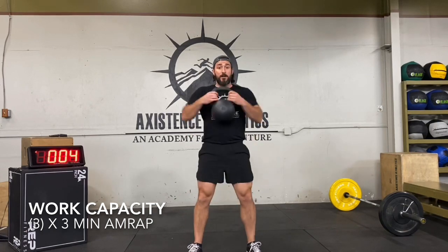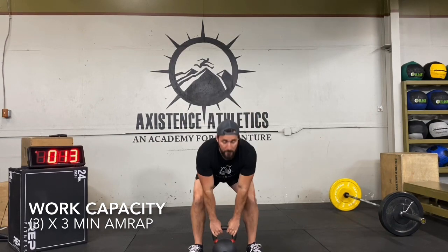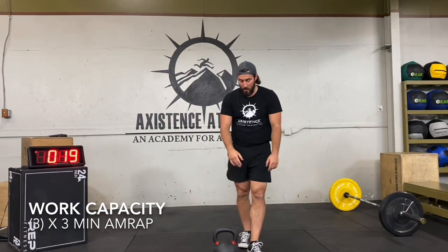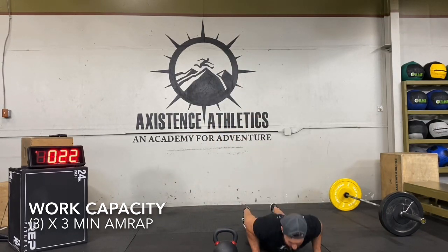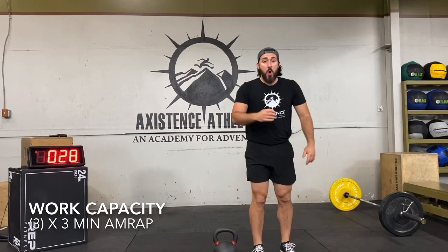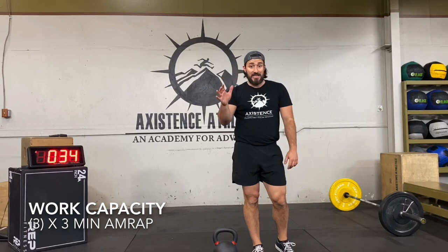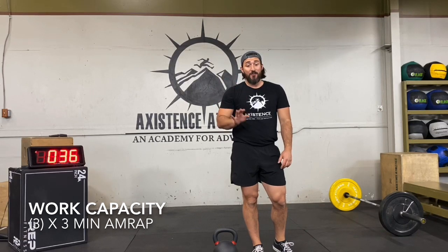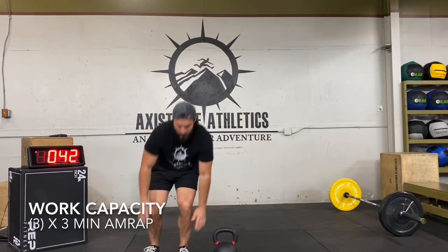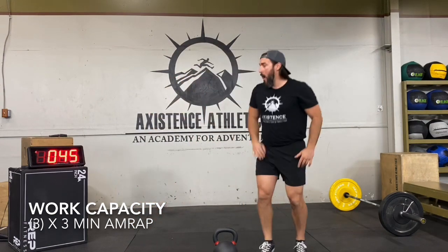Here we go — 10 seconds, first 3-minute AMRAP. Starting the practical: eight two-hand kettlebell cleans, five burpees over the kettlebell. Begin! Two-hand cleans — bring it up, catch it. I like to catch it with a little bit of a soft knee instead of grabbing it midair with locked knees. Once you're done with that: burpee, lateral hop over the kettlebell.